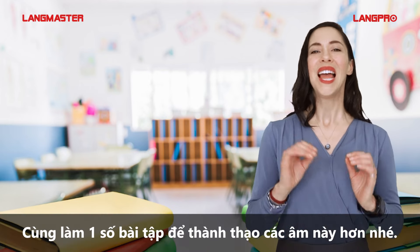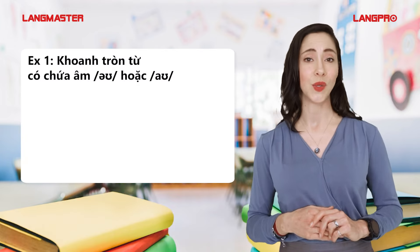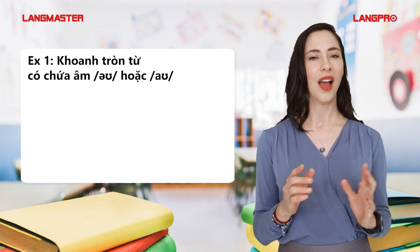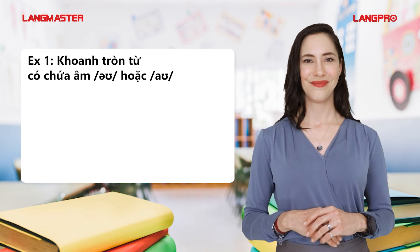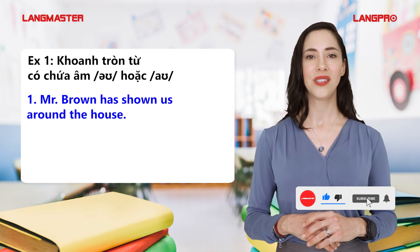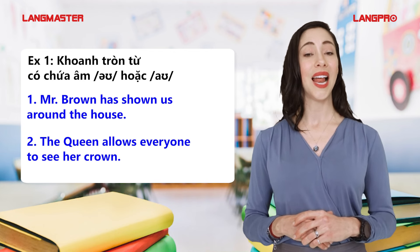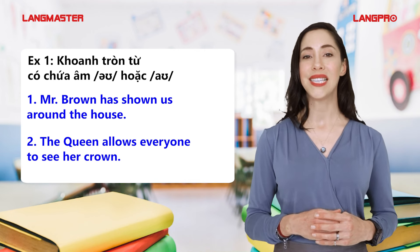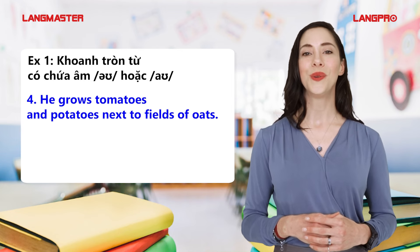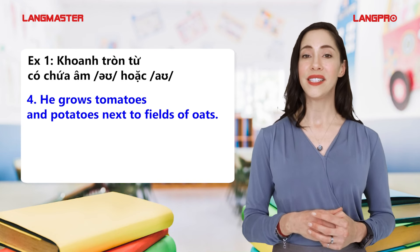All right, let's do some exercises to practice more carefully. Exercise one: listen to the sentences and circle the word which has the O or OW sound. Mr. Brown has shown us around the house. The queen allows everyone to see her crown. He grows tomatoes and potatoes next to fields of oats.